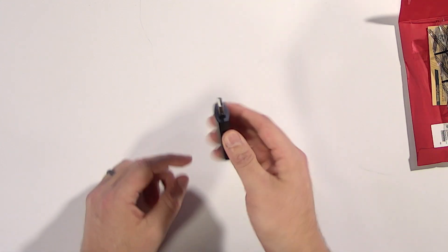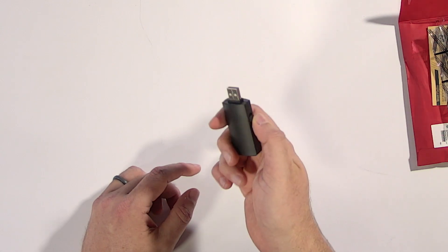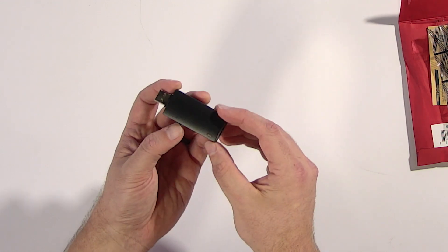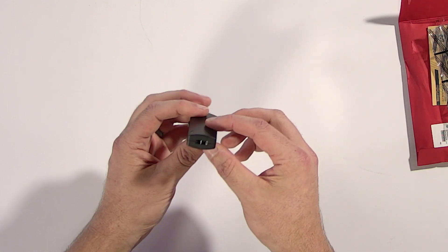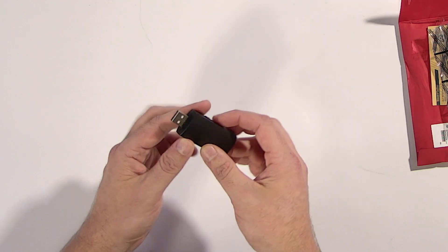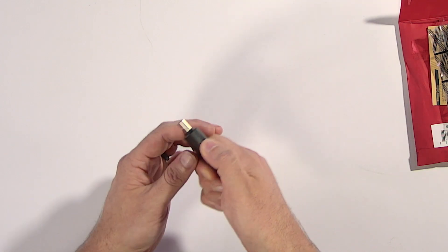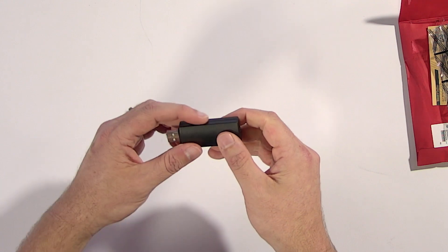It uses a standard USB Type-A connector. I have an indicator light right there, and a lanyard hole on the back end so you can connect it to a key chain. There appear to be three selectable positions on this little selector switch.